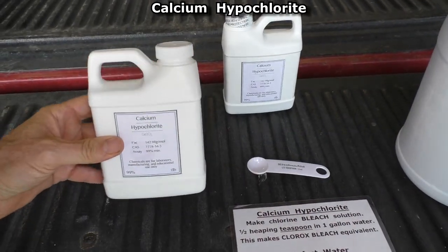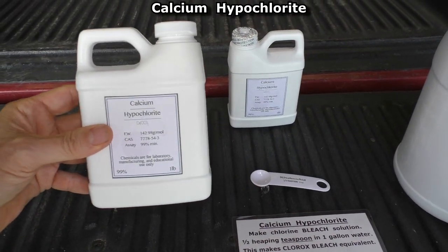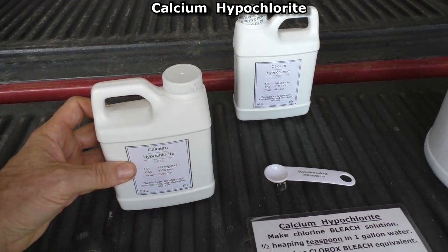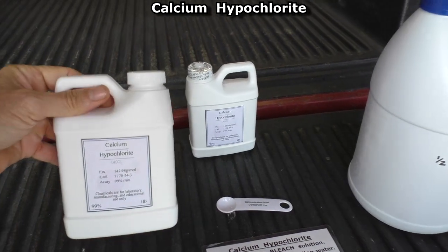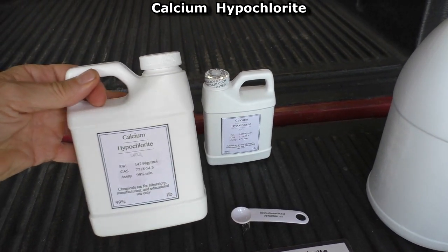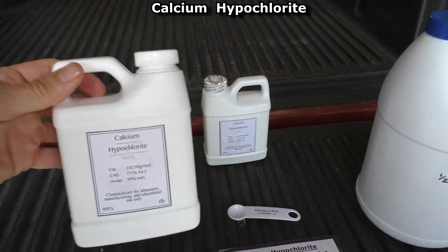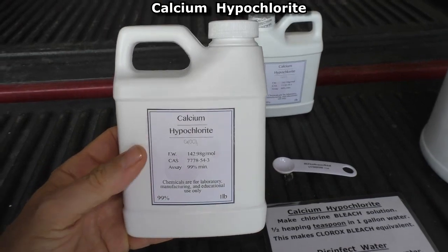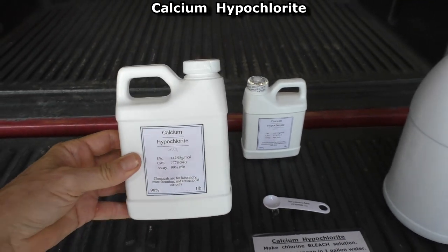I bought my calcium hypochlorite on Amazon from a chemical supply company. Some people use pool shock, but when I researched pool shock you couldn't really see exactly what the ingredients were. That's why I bought this — it's 99% pure. I'll have a link in the description and comments.